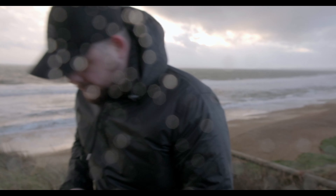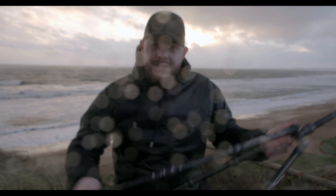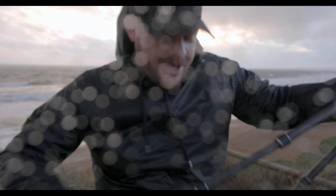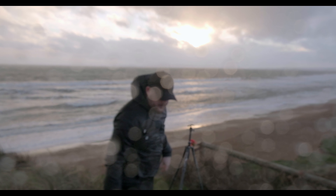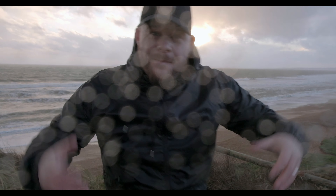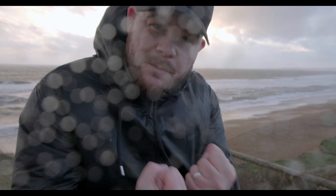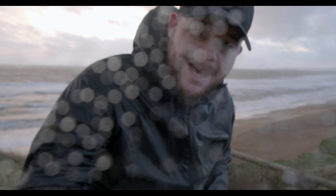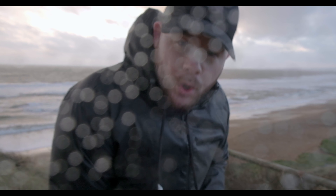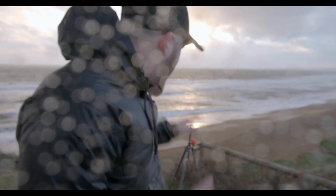If you increase your shutter speed to a higher number, you'll get less blur — and I'm talking about motion blur inside your image, not depth of field. For instance, the motion of my hand: the more shutter speed you've got, the less blurry it looks; the less shutter speed, the more blurry that motion will become. Also, when you increase your shutter speed, your image gets darker, and when you decrease it, your image gets lighter.